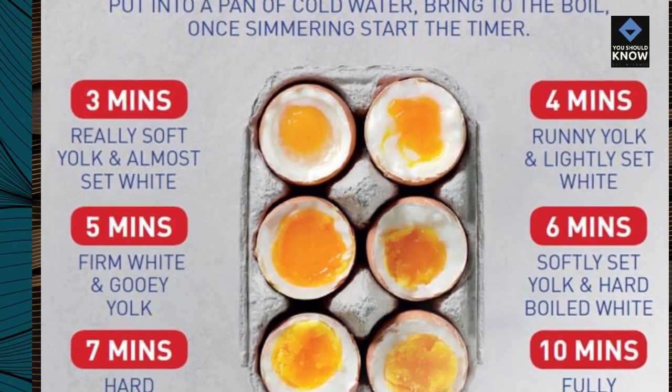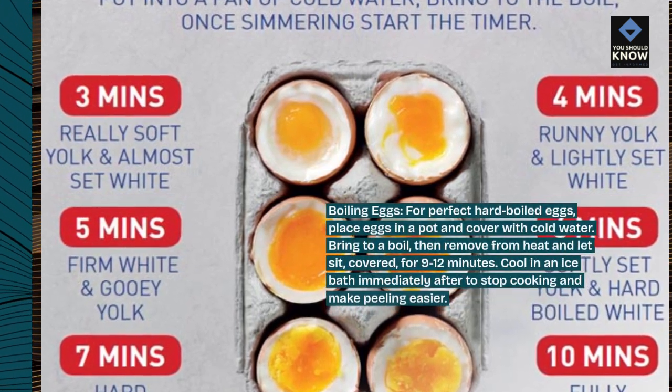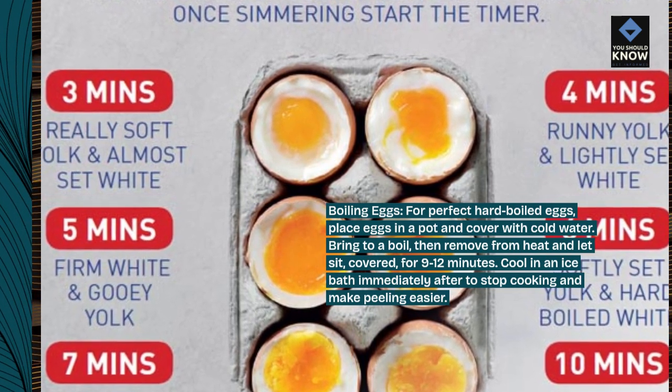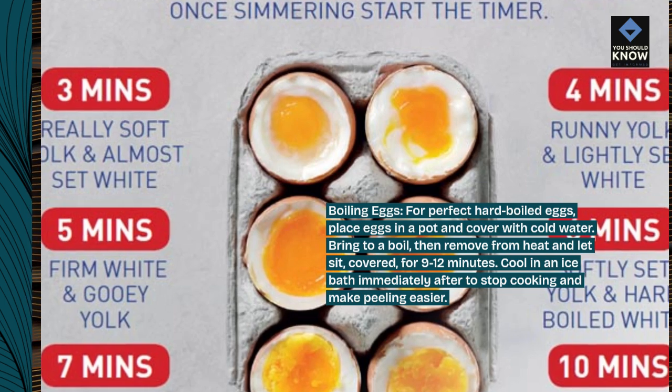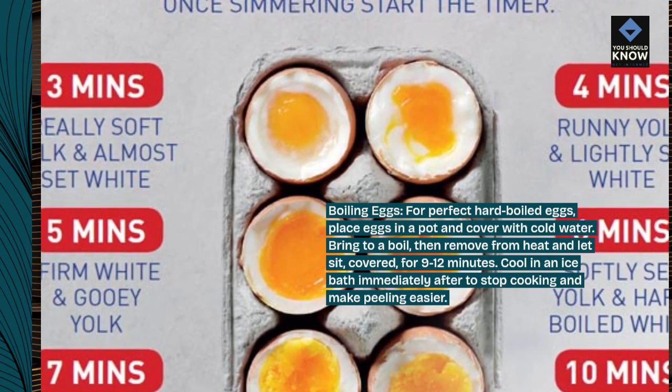Boiling eggs. For perfect hard-boiled eggs, place eggs in a pot and cover with cold water. Bring to a boil, then remove from heat and let sit, covered, for 9–12 minutes. Cool in an ice bath immediately after to stop cooking and make peeling easier.